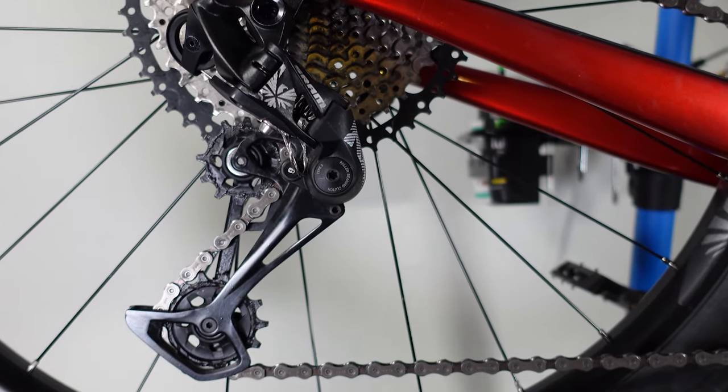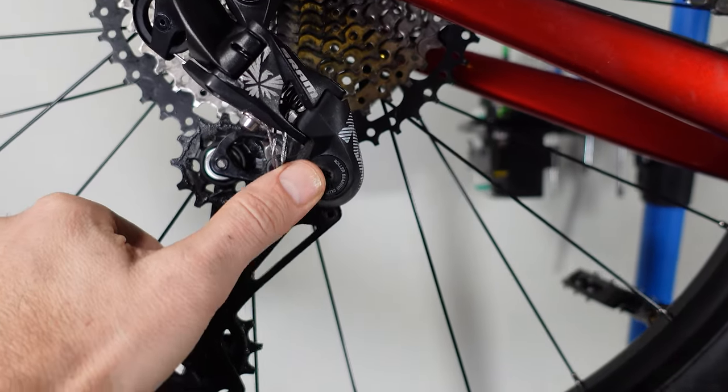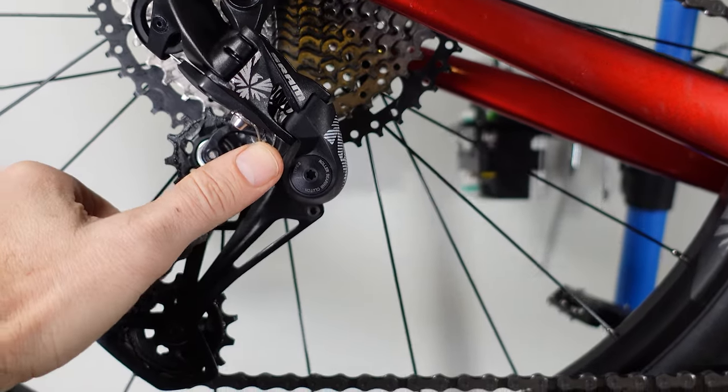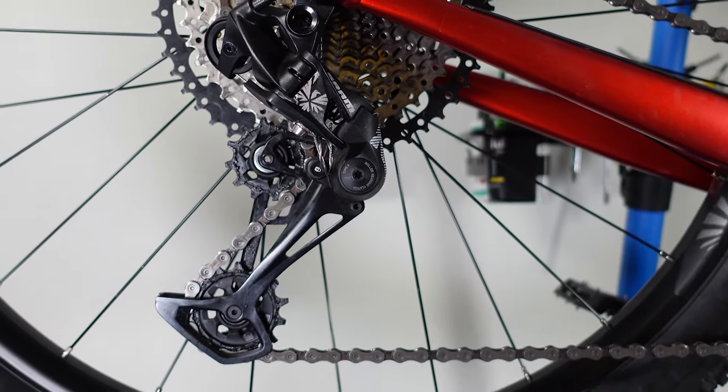Luckily the maintenance of these SRAM Eagle derailleurs is actually fairly simple — it doesn't require any special tools and the greases that are needed are usually in your toolbox already.